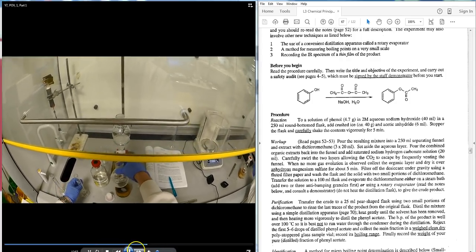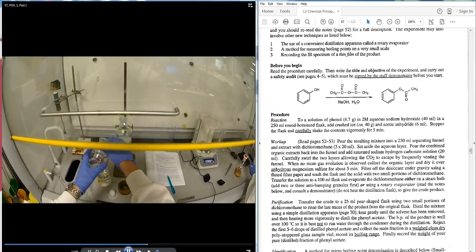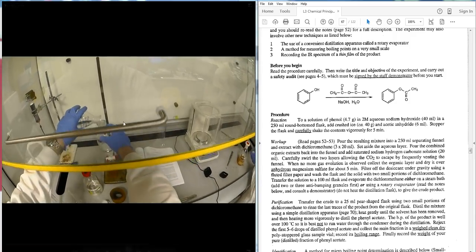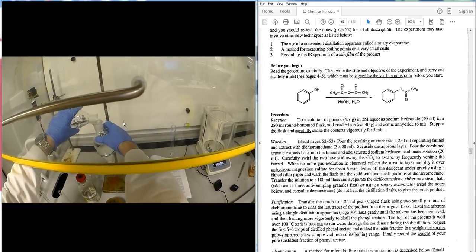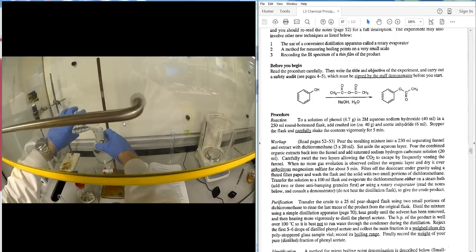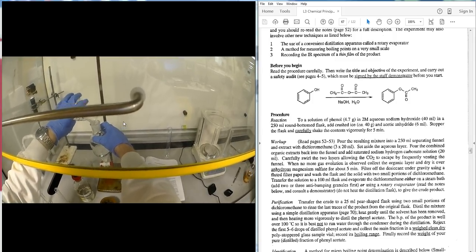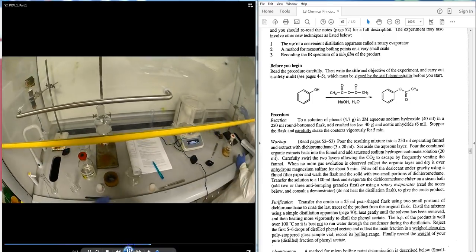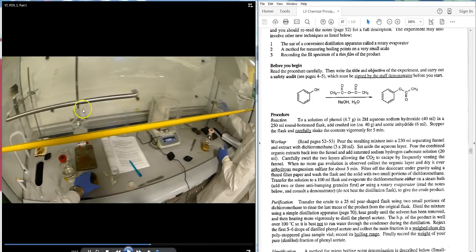After swirling the contents in, the student places the mixture into the separatory funnel. Before putting the stopper on, take some DCM and wash the neck of the separatory funnel so the stopper doesn't stick and all the organics are transferred into the funnel.